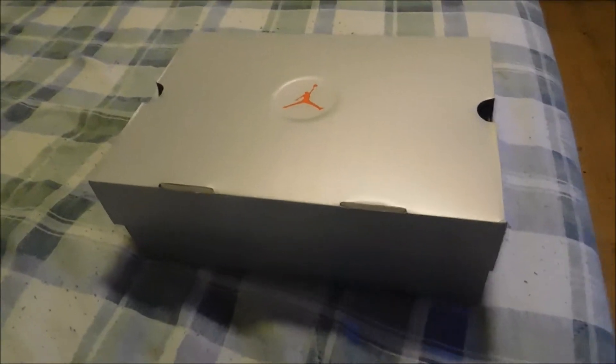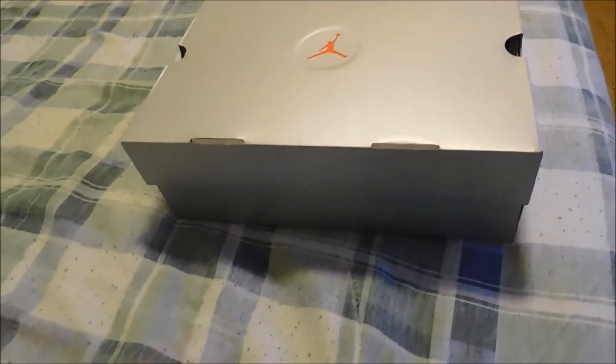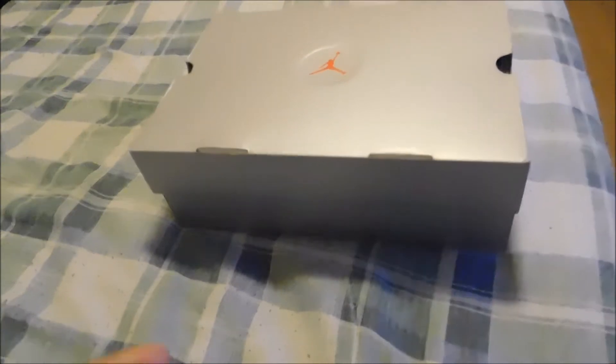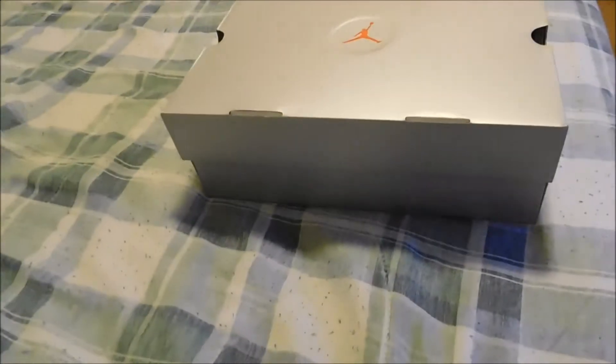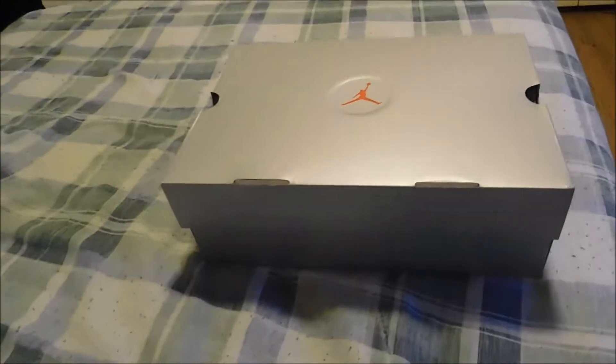What's up, you guys, it's Scumbag Twan and today I have another unboxing. I wasn't even going to buy these shoes, but I went to Foot Locker today and they were surprisingly still on the shelves, so I was like, you know what, I pulled the trigger and purchased the Retro 13 Black Cats.